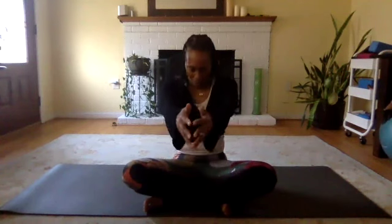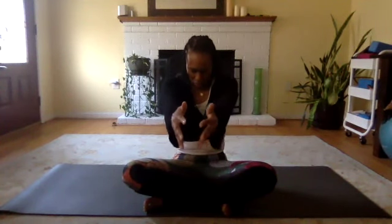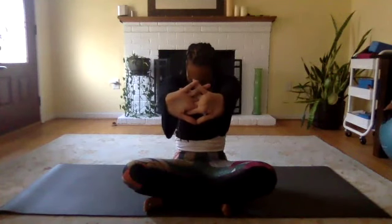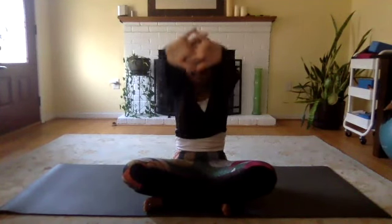Extend both hands out in front of you at shoulder height. Interlace your fingers and exhale as you press your palms away, arching your upper back. Inhale as you press the palms up towards the sky. And exhale as you release your hands behind your lower back, interlacing your fingers. Inhale as you stretch your knuckles down to the mat, bringing those shoulder blades together. And exhale your hands back to your heart center.